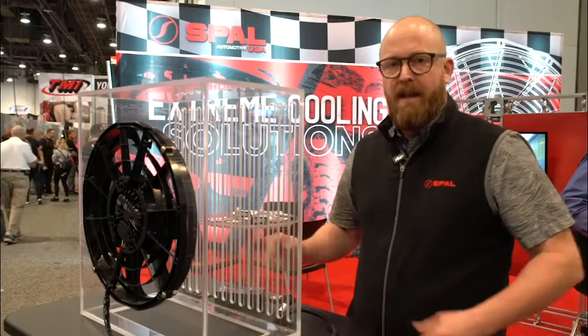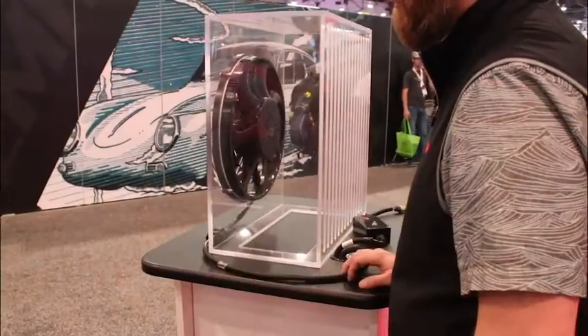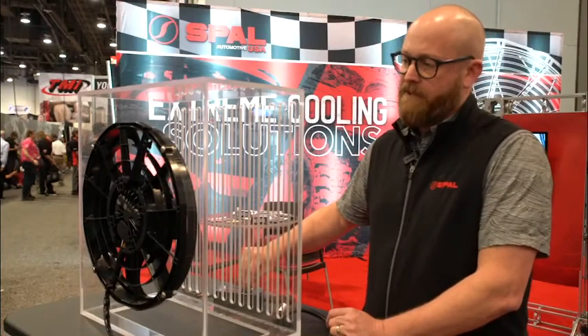It's full variable speed based on the engine temperature, so it only runs as hard as it needs to based on the signal from the engine and the engine temperature. They're fully sealed — waterproof, dustproof, IP 6k9k, 5g shock and vibration rated.